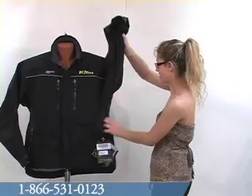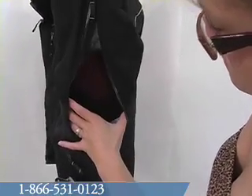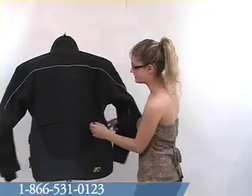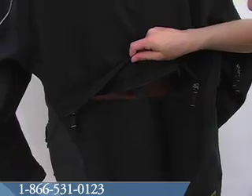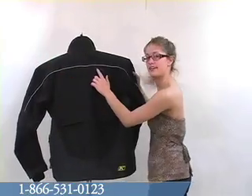This jacket has a ventilation system with vents in the armpits on both sides, as well as a zippered flap in the back. You'll also see the reflective piping along the back of the jacket and down the arms.